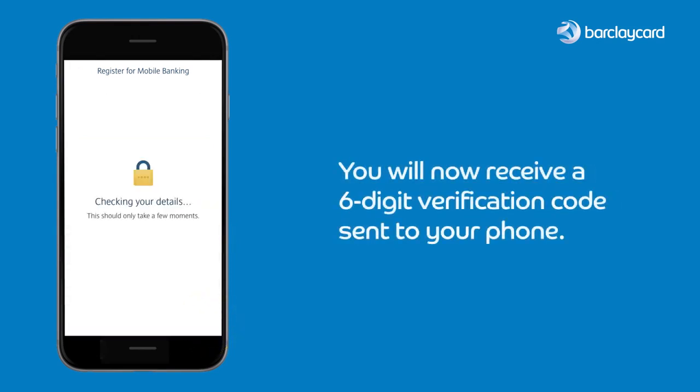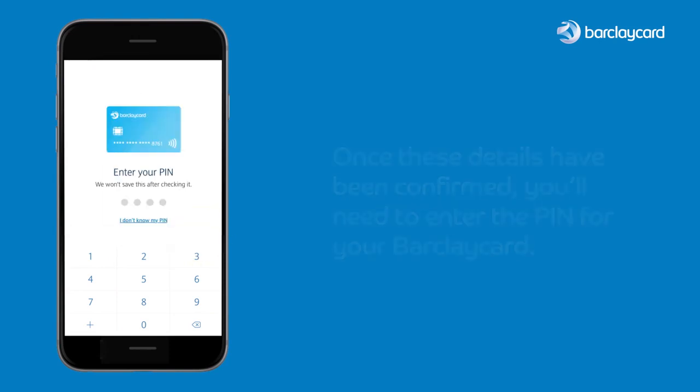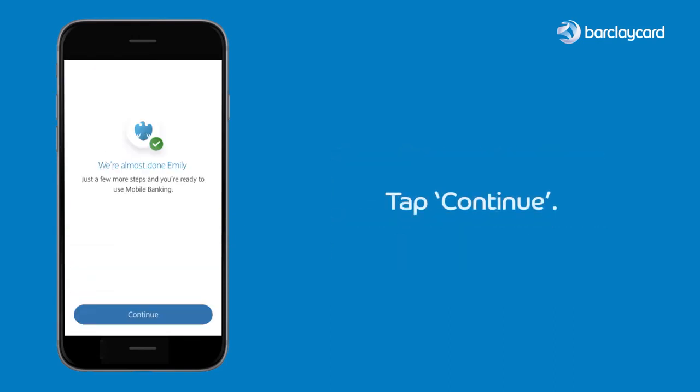You will now receive a six-digit verification code sent to your phone. Enter the six-digit code and tap done. Once these details have been confirmed, you'll need to enter the PIN for your BarclayCard. Tap continue.